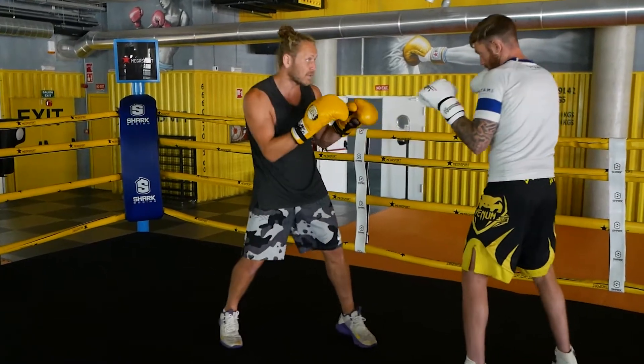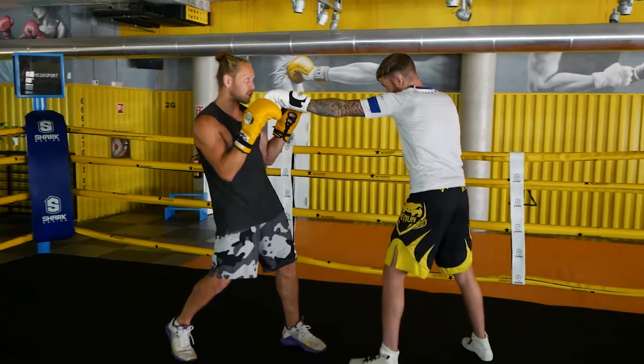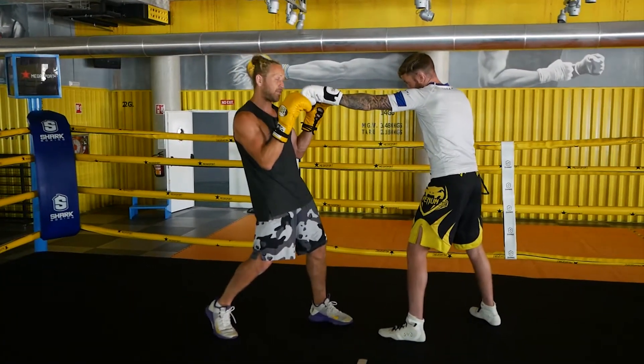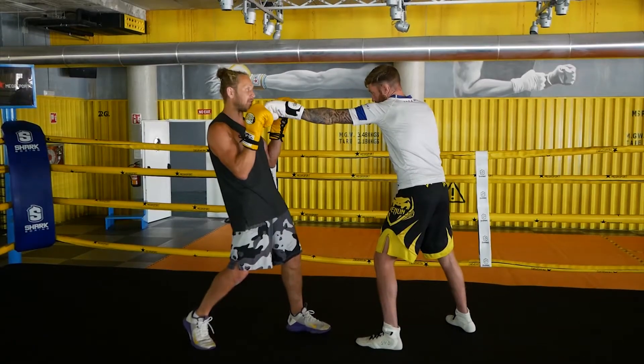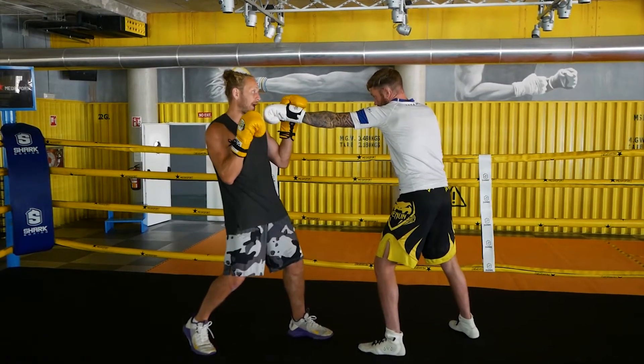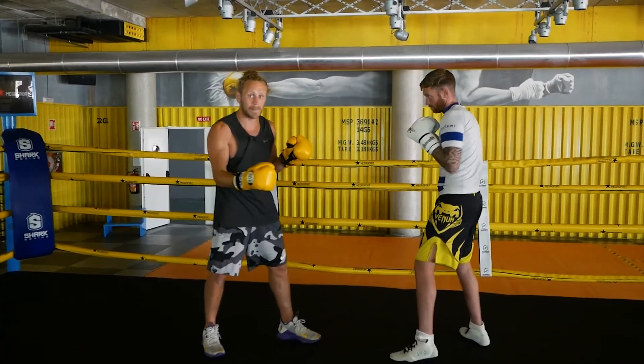You're sitting in range, you want them to throw it, so that jab comes — you're going to make them fall short by the tiniest amount, so you can almost smell the glove. And then we're coming back over the top with the straight right, so you're getting them to commit.